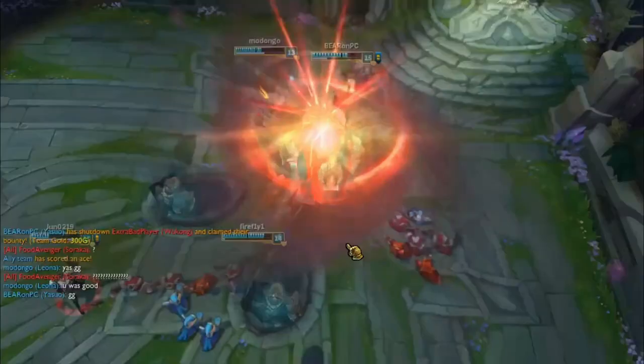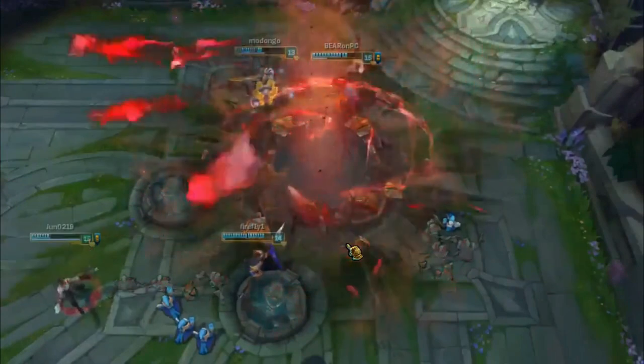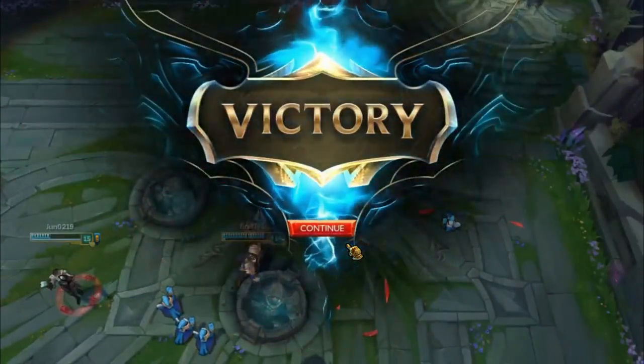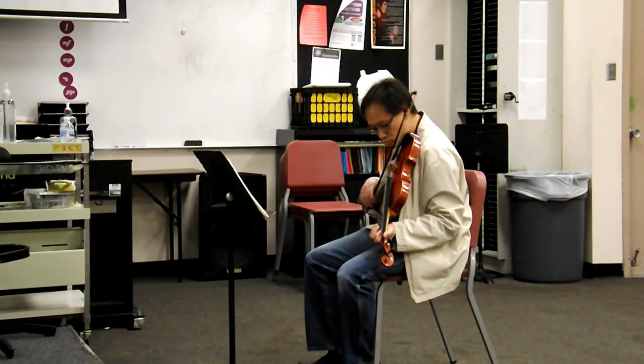Oh, hi, YouTube gamers. Welcome to my gaming channel. Ignore that. This is actually the Deer Park High School Orchestra channel. This is our first episode ever. How are you guys doing today?